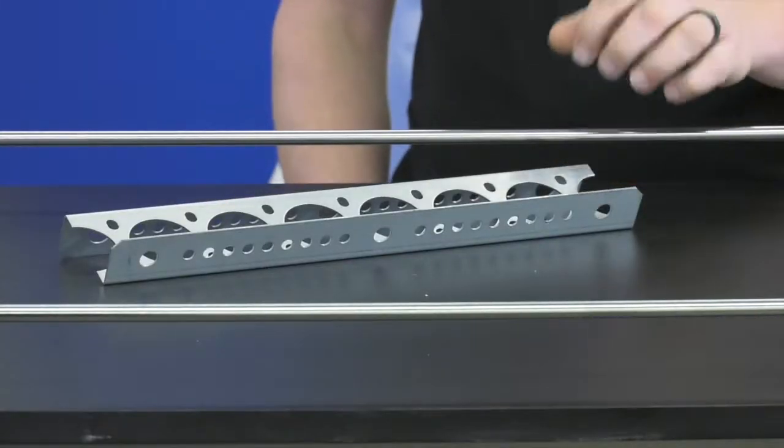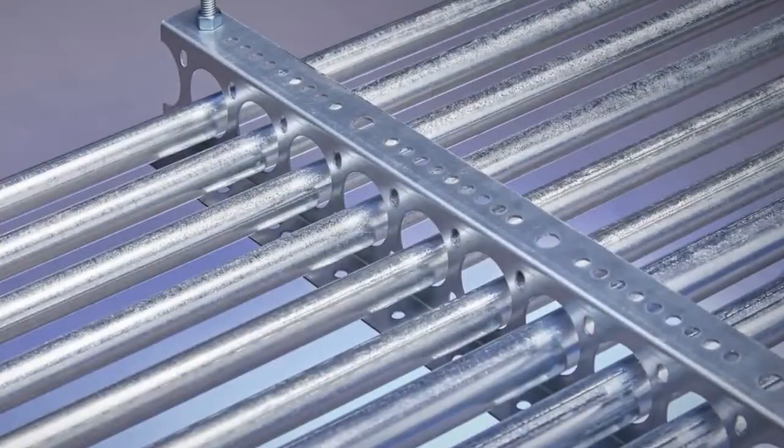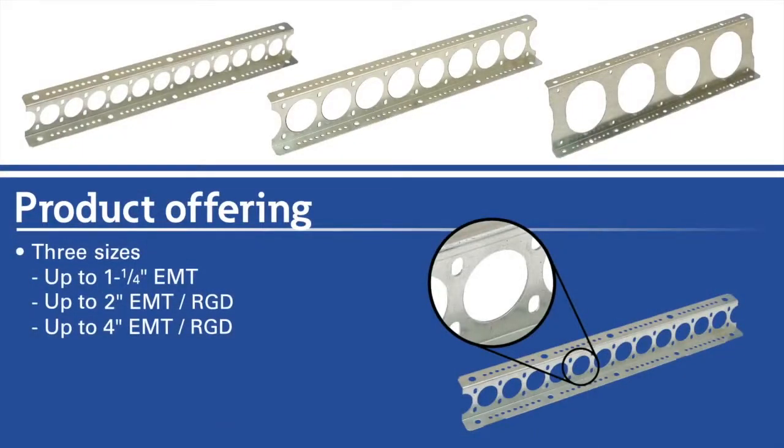So Jordan, what do you got here today? This is Beeline's new conduit trapeze hanger. This is eliminating the need for traditional strut by having a trapeze with threaded rod and having direct holes for conduit to lay directly in. It comes in sizes from inch and a quarter, two inch, and up to four inch.